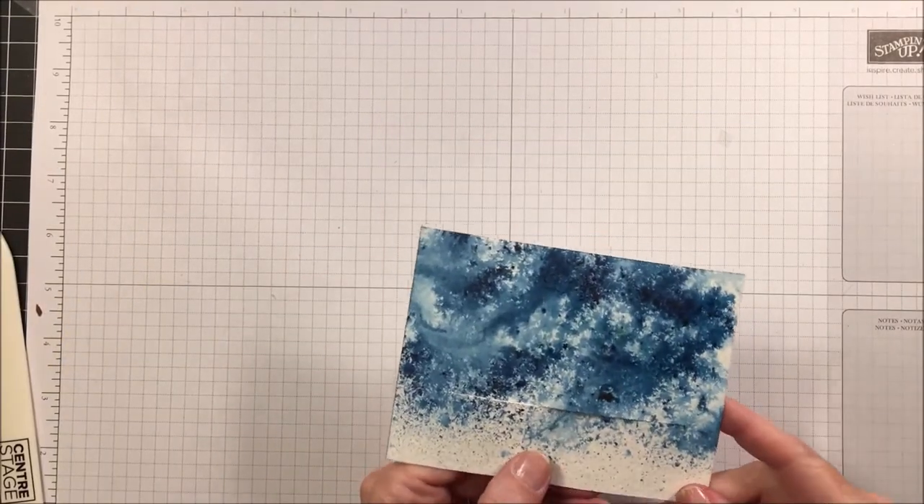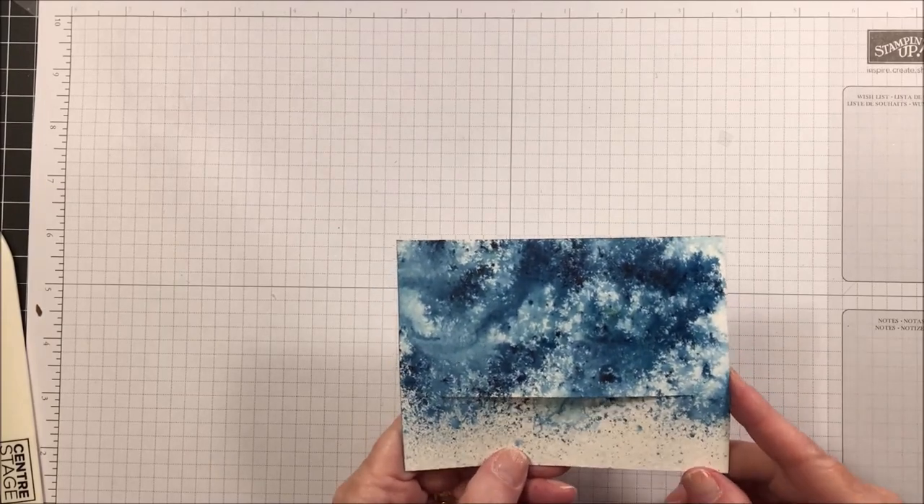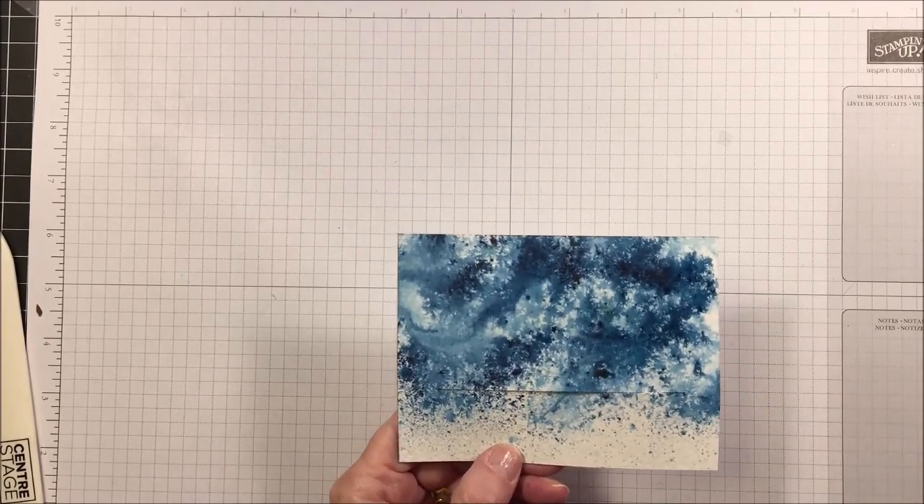I just remembered I was going to show you the watercolor piece we did on camera and how it turned out — and that's how it turned out. Isn't that pretty?